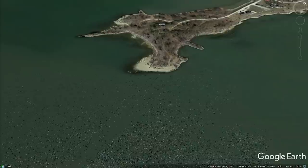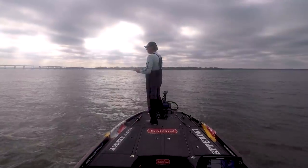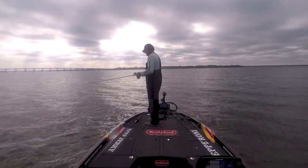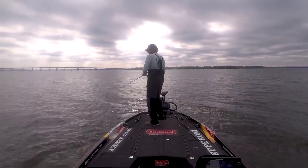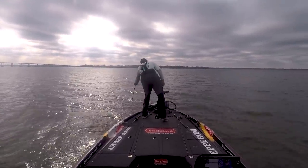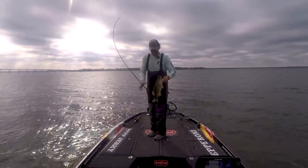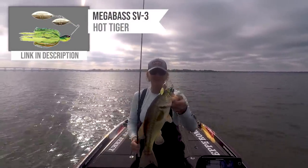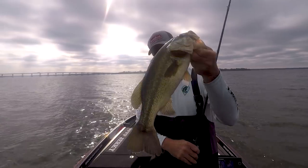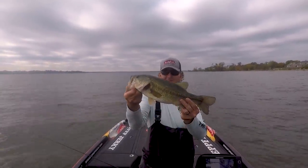One pound seven ounces. There he is - spinnerbait! That was a good fish. Nice chunk on the new Megabass SD3 spinnerbait - nice chunky fish. Three pounds and ten ounces on the Megabass SD3 spinnerbait.